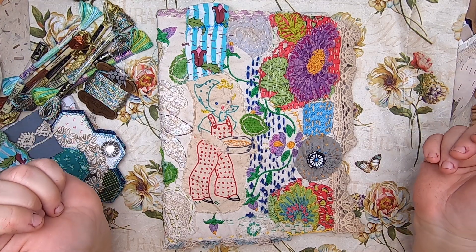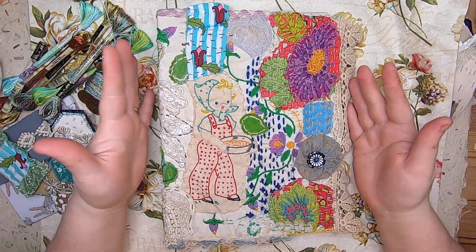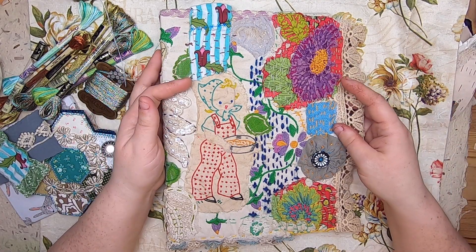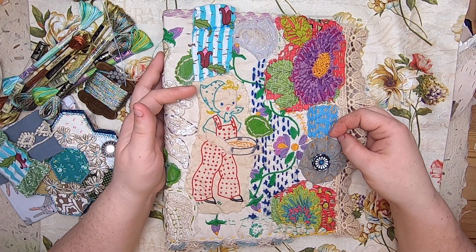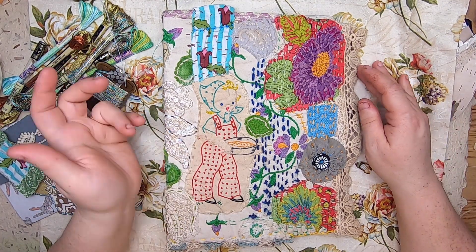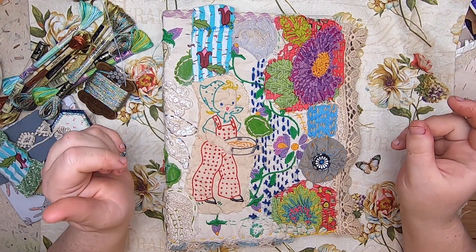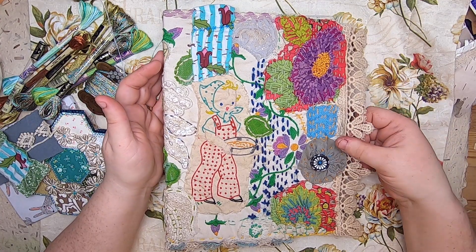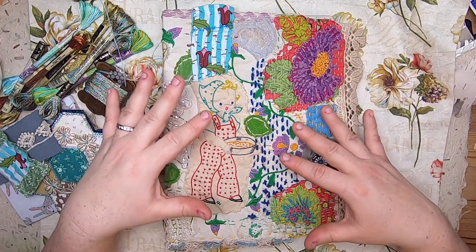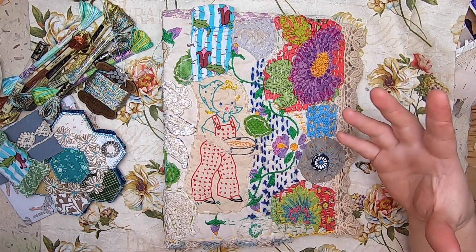Hey everyone, it's Cindy, welcome back to Studio Loo. I'm here today with a little update on the Journal of Stitchery. If you're not familiar with this project, it's hosted by Rachel of Roxy's Creations and her sister Sarah from Roxy's Creations by Sarah — links are below to both their channels. We're doing a six-month-long challenge where they choose a couple of themes: one for the background and one for the overall theme of the piece, and we're making a journal of quilt blocks.